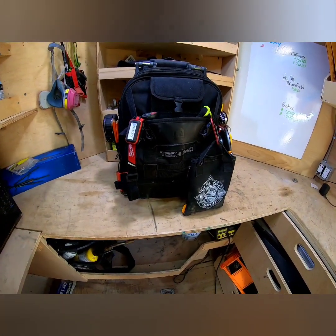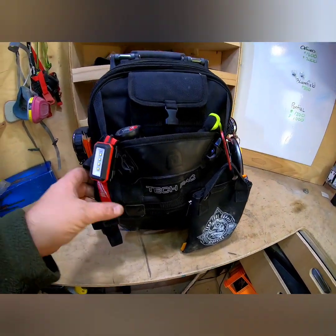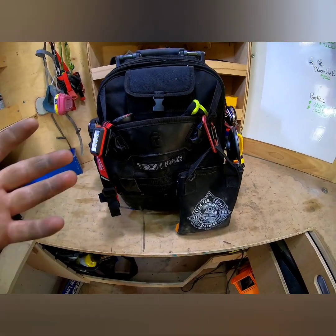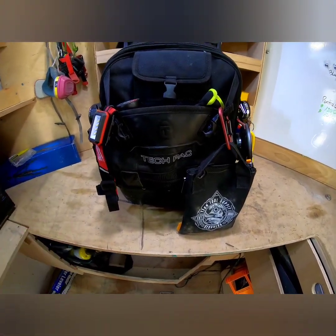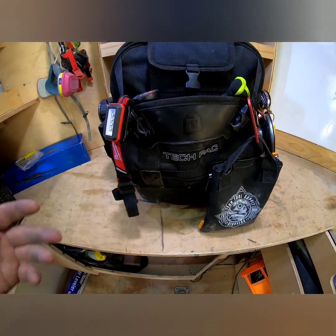When I was shopping for this bag a while back, I always watched these setup videos just to see how everybody else had it configured and see if it would work for me. Spoiler: it does work for me.